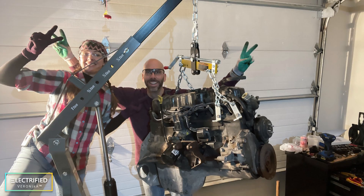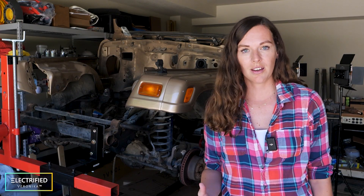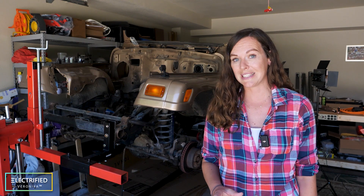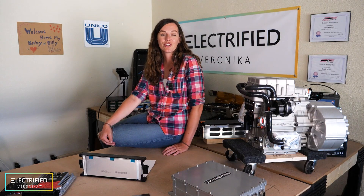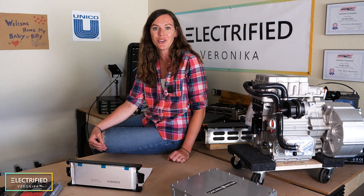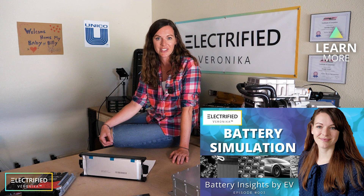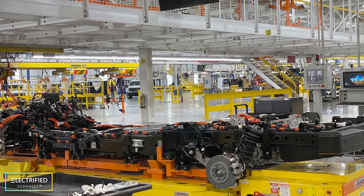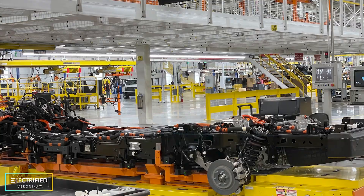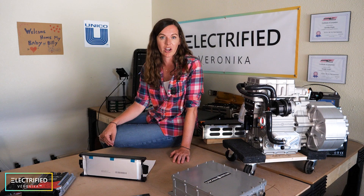Right at New Year's Eve, we removed the engine and all other gas-powered components. And since then, we've been working on different concepts to make this Jeep all-electric. Most conversion projects on YouTube don't talk much about design and simulation, but we thought it would be exciting to show that, because this is what professional automotive companies do to develop their cars. There is more and more development going on in the virtual environment using simulation and modeling.